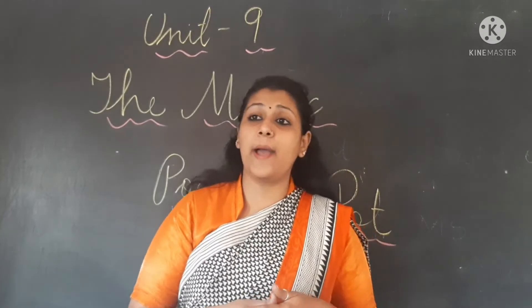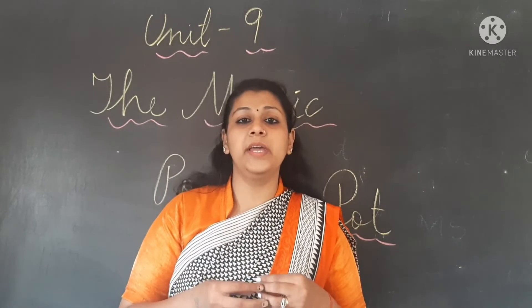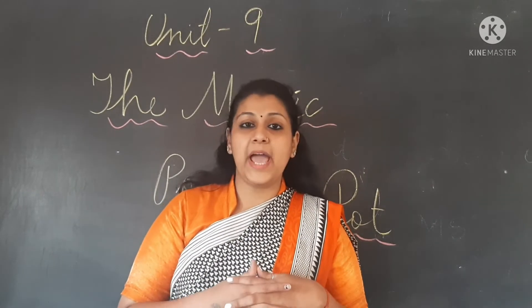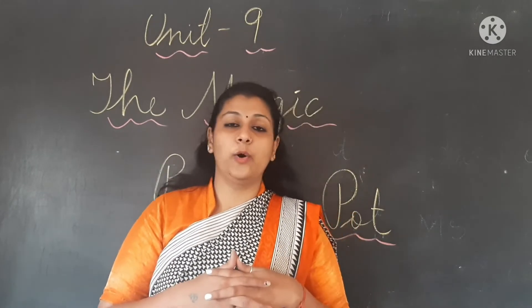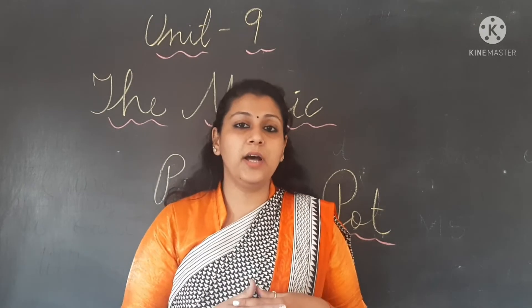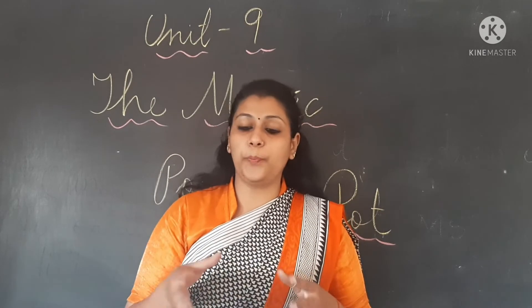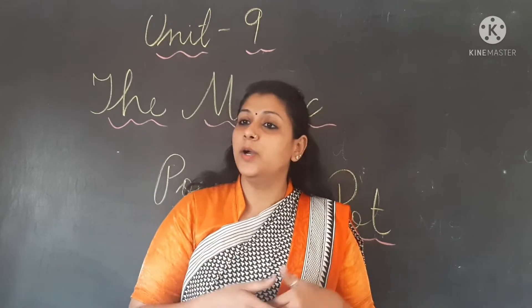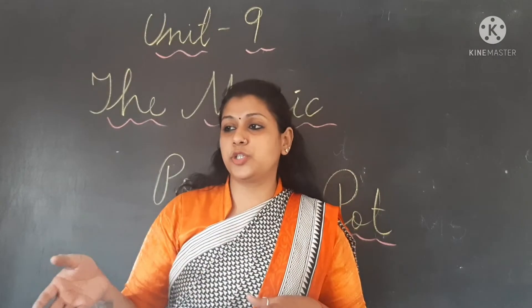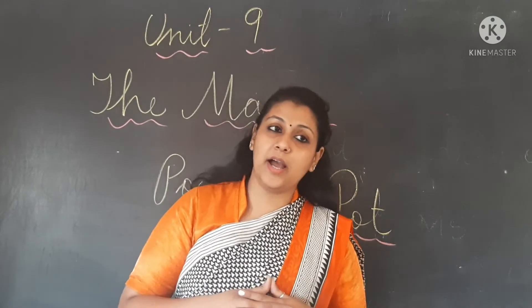She was so happy. Tara was so happy — ab hum kabhi bhookhe nahi rahenge. We will never be hungry. Me and my mother will always get to eat. So she went back home and excitedly told her mother — usne apni mummy se kaha ki I got this magic pot, I will show it to you. She said everything to her mother about what happened in the forest. Afterwards she said to the pot, 'cook pot cook' — the pot started cooking. And when she felt it was enough for both of them, she said 'stop pot stop.' Dono ne achhe se khana khaya — they had a happy time.